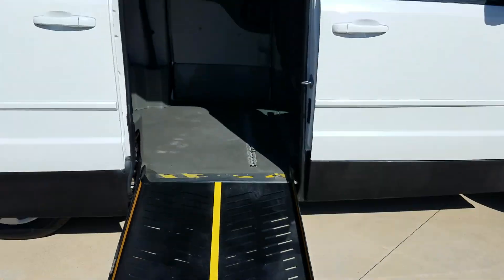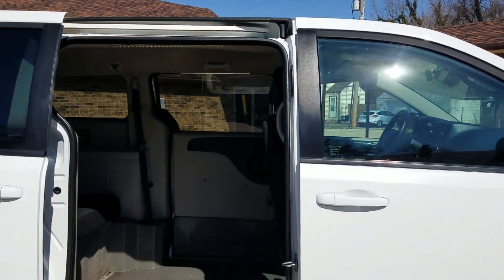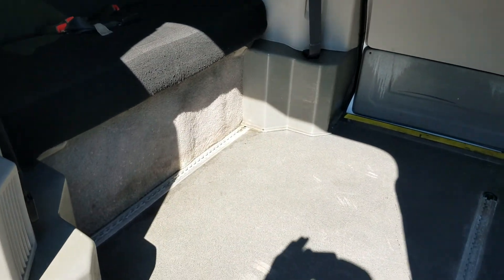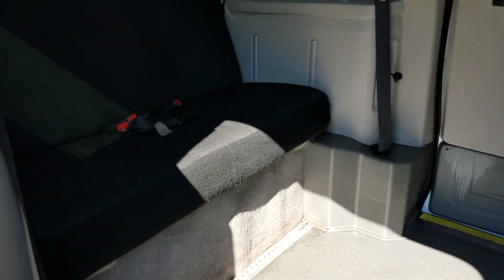30-inch wide ramp, 56 inches of room coming inside the van, 58 inches of headroom inside the van. You can see the tie-down tracks. We do give a free set of pull-tight tie-downs away with each van — brand new Q-straint tie-downs.